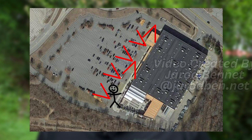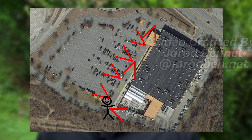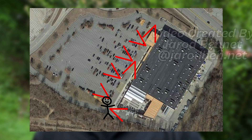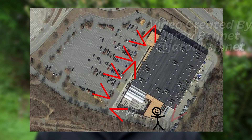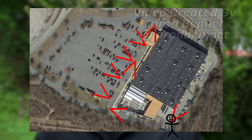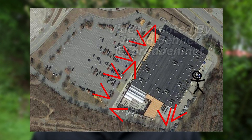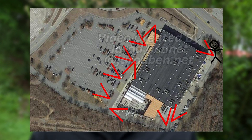Once you reach the end of the front of the store, continue and go around the back. Take a photo of the road leading to the back of the store, then take a photo of the main stretch of the back of the store along with the loading dock or loading area. Then continue to the next corner and take a photograph of the road that leads back to the front. After that you have full coverage and you'll have 10 photos.